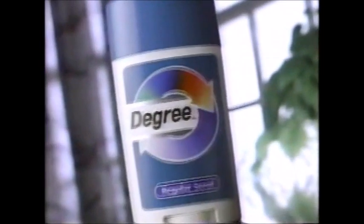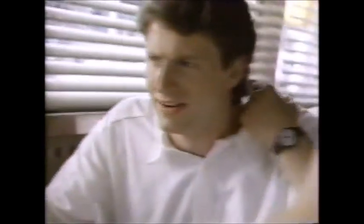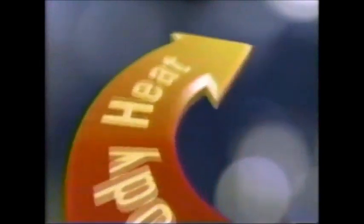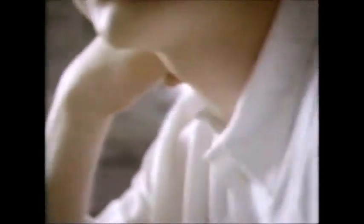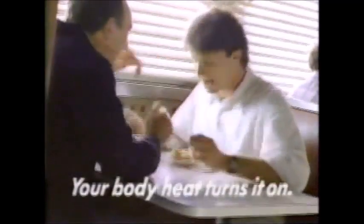Now, when life turns up the heat, there's Degree antiperspirant. I just can't keep Patty waiting at the altar. Body heat-activated Degree is different. Sir, Patty says we have a lot in common. Like what? Is it hot in here? Every time your body heat rises, Degree turns on extra protection. When life turns up the heat, Degree has you covered. I love fishing. Degree — your body heat turns it on.